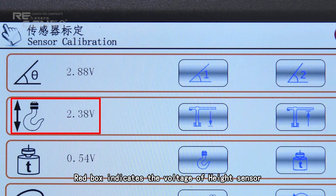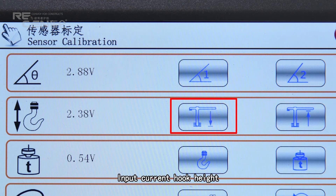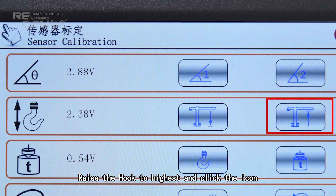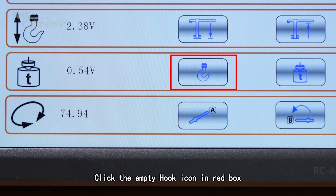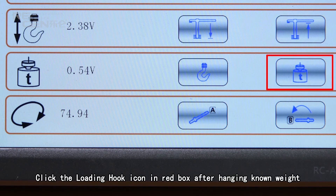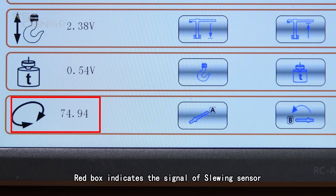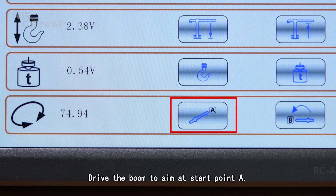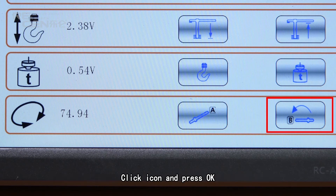The red box indicates the voltage of the height sensor. Lower the hook to the lowest position and click the icon; input current hook height. Raise the hook to the highest position and click the icon; input current hook height. The red box indicates the voltage of the load cell. Click the empty hook icon in the red box and input 0. Click the loading hook icon after hanging a known weight and input the weight figure. The red box indicates the signal of the slewing sensor. Drive the boom to aim at start point A, click the icon and press OK. Drive the boom slowly counterclockwise until end point B, click the icon and press OK.